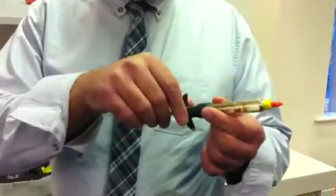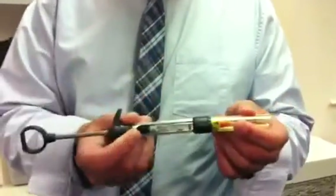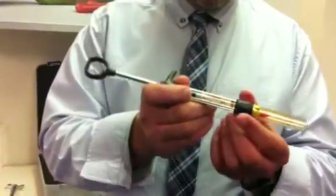Once they've administered, they will unlock and lock the sleeve in place — it's not going to go anywhere. It's very, very safe. I won't use any other safety syringe. And it's very, very sturdy.